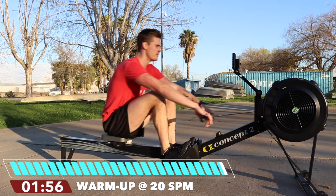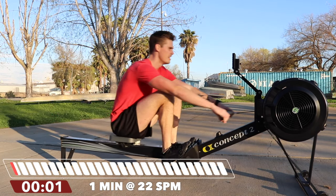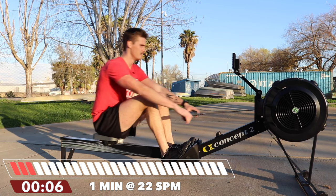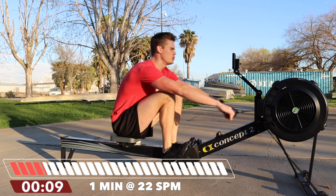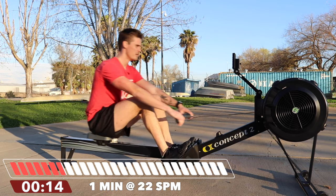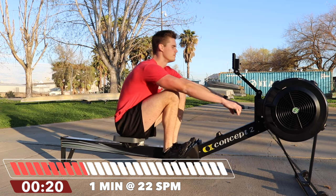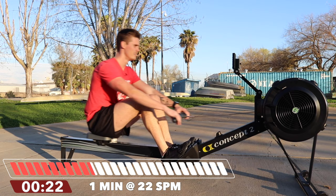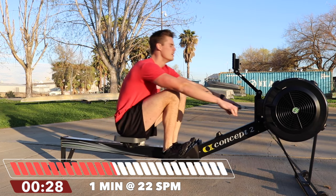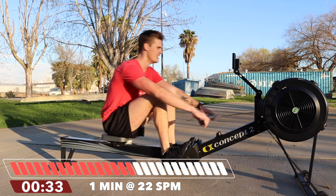Five seconds and we hit it at 22 strokes per minute. Here we go — 22 for one minute. Try to row at 80 to 90 percent max pressure. Stay disciplined on your return, focus on that drive, drive, return, drive.